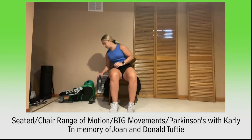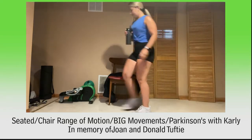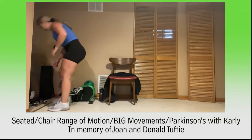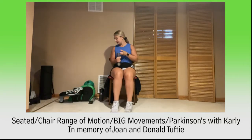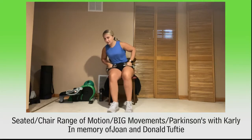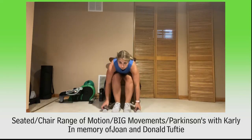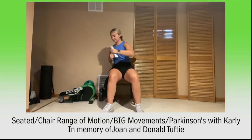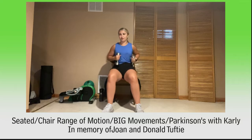Catch your breath, grab a quick drink if you need it. Go ahead and grab your weights. So we've got four exercises, three rounds, and then we'll put them all together. Starting with both weights — you can also do without the weights, up to you. We're going to start with some punches side to side. We're going 45 seconds on, 15 seconds off. Here we go.